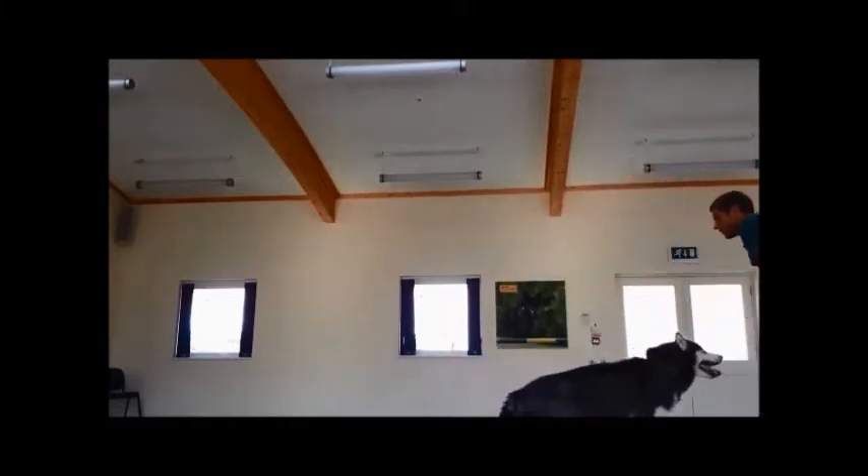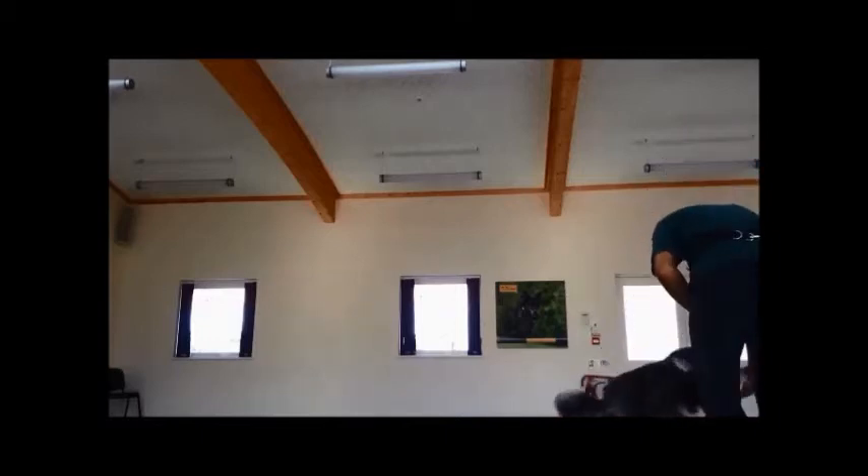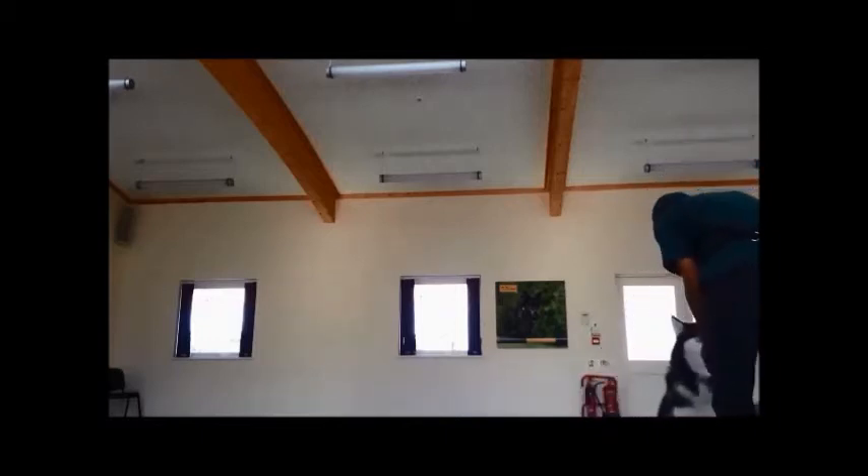Are you ready? Top, and high five, and top. Good girl.